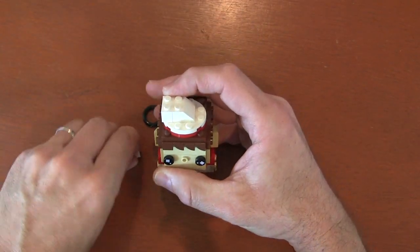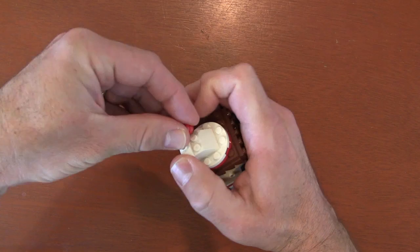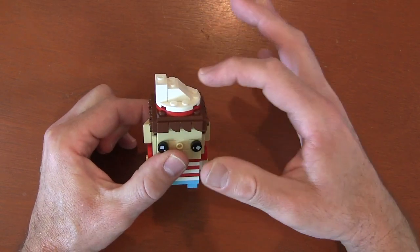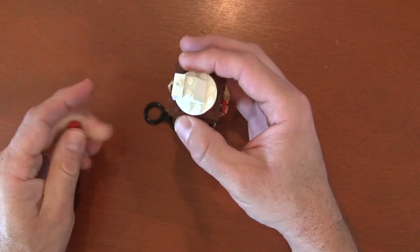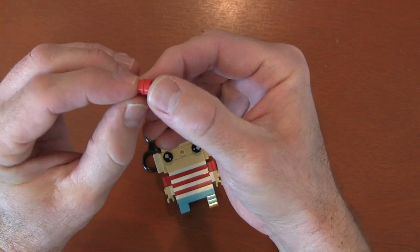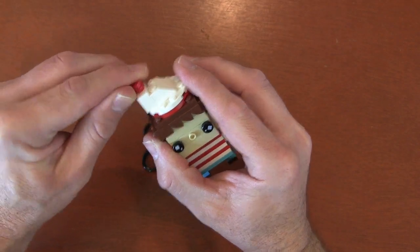On top of that one by two plate, I put a one by two jumper plate. Originally I had a tile piece there, but I didn't like it because it made it look too smooth going up. So I just kept the studs. Then on top of that jumper plate to create the ball on top of his head, I got a one by one round plate and put a one by one round tile piece on top of it to create that ball effect.